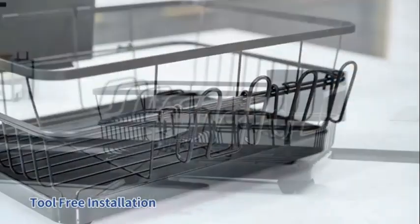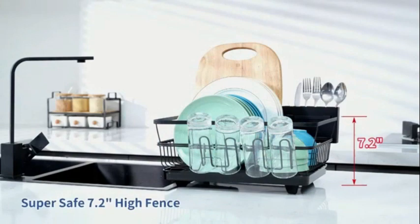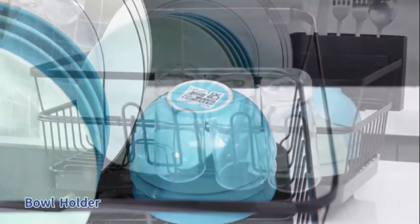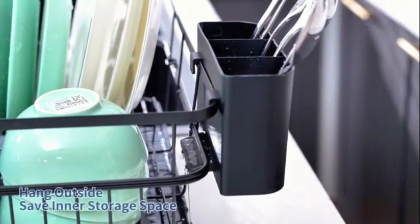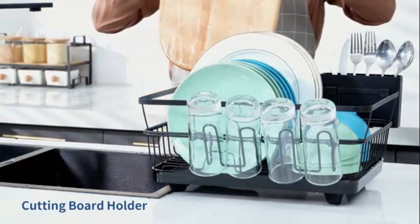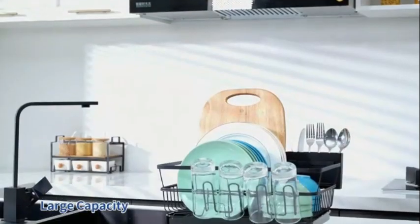As a product created by the reputable brand Chef in, known for its innovative kitchen tools, you can trust in the quality and durability of this dish rack. The Chef in Dish Garden is specifically designed for dishware, making it ideal for everyday use in homes, apartments, or even dorm rooms. The countertop mounting type ensures ease of use and accessibility.